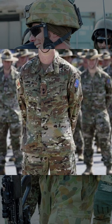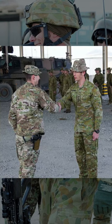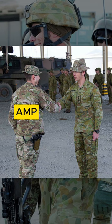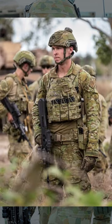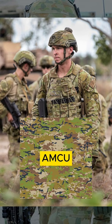While AMP was an effective camouflage, there were allegedly contracting and licensing disputes between the ADF and Crye Precision. This led to the eventual demise of AMP in 2014 and its replacement with the Australian Multicam Uniform, or AMCU.